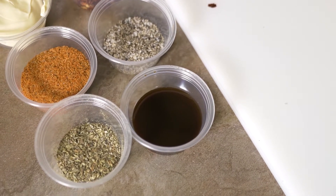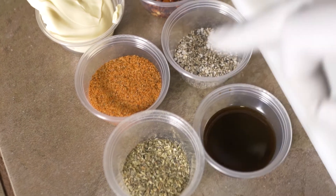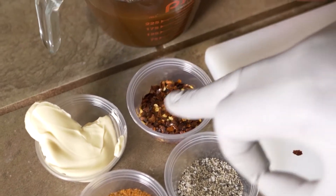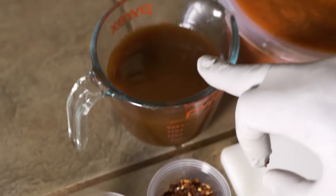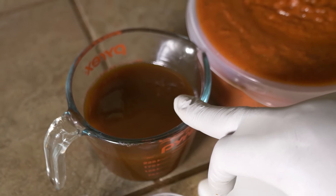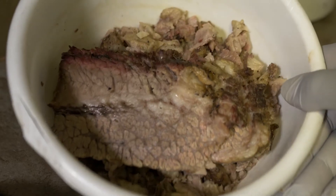Alright, the ingredients you're going to need today: one whole onion, Worcestershire sauce, Italian seasoning, salt and pepper, barbecue seasoning, red pepper flakes, butter, barbecue sauce — I have my own homemade barbecue sauce, but I would suggest you use a sweet honey-based barbecue sauce — spaghetti sauce, Rotel sauce, and of course some smoked brisket.